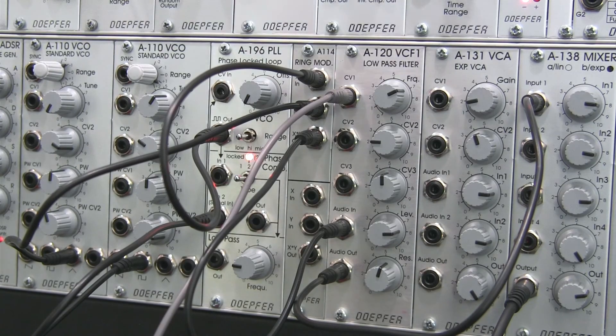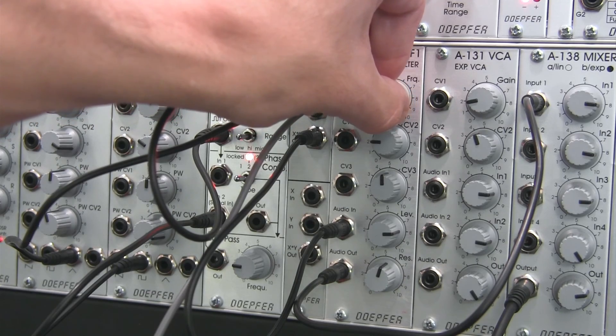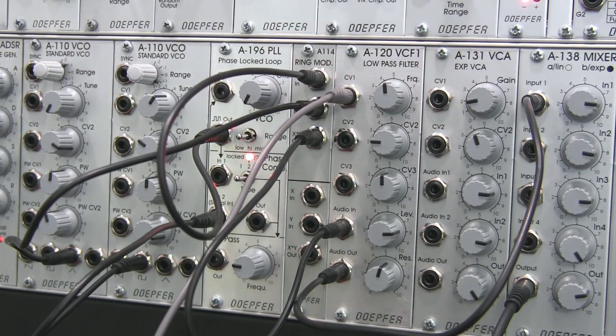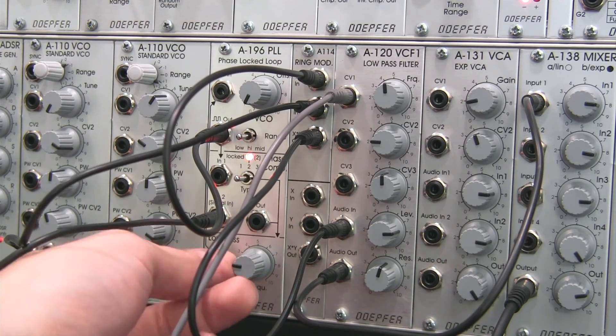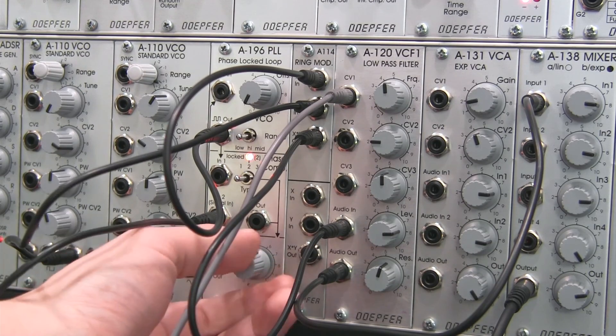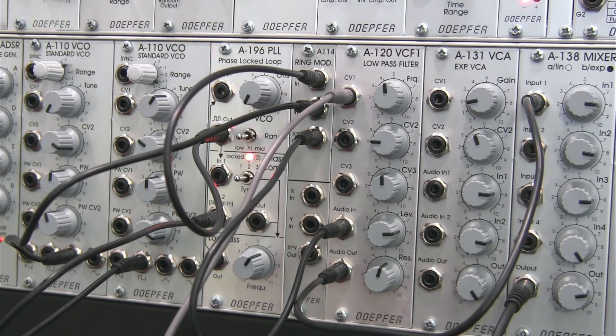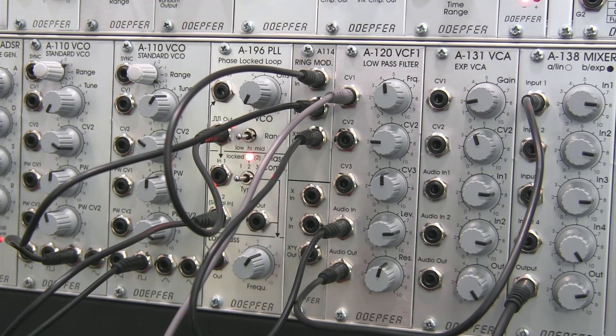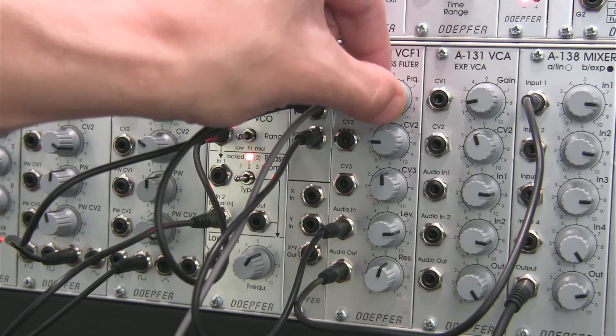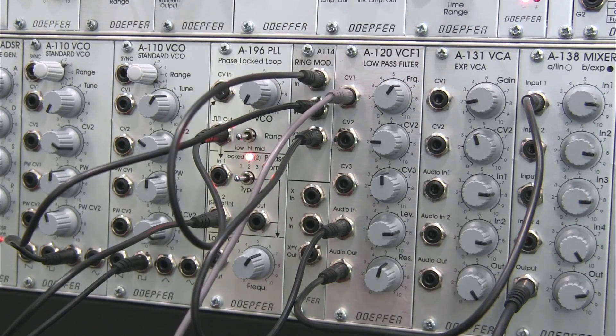So that is our basic sound right there. You can hear if I bring the cutoff down it gets kind of tinny. That is our basic sound — now if I go in and adjust the low-pass filter, you'll hear what kind of effect this has on the phase lock loop component. You can hear it creates a mild wobbly or jittery type effect on the output signal. I'm going to change my sequence over to the first pattern for a little variety. Let me turn the cutoff up a little bit — so that's what we're going to be starting with.